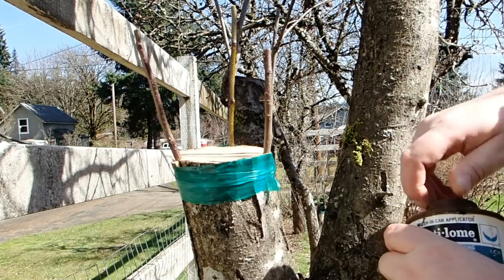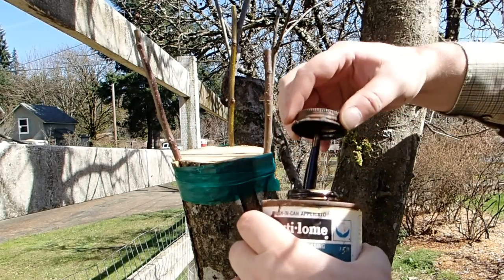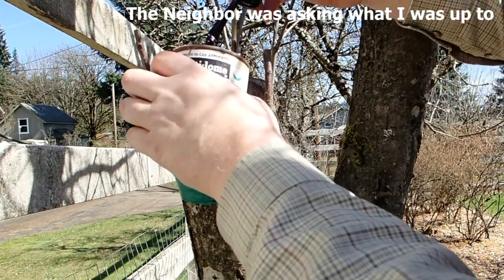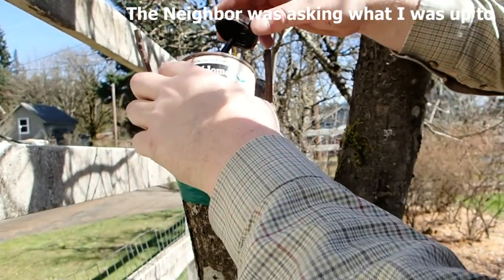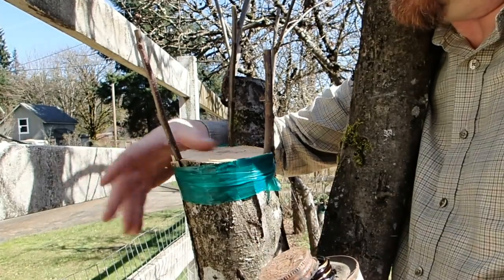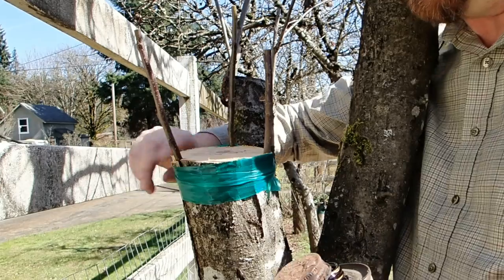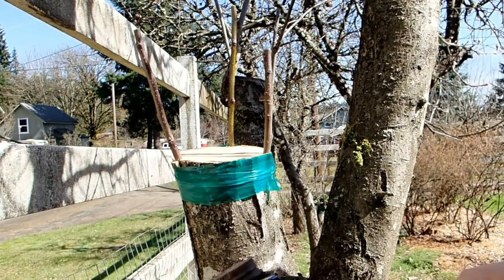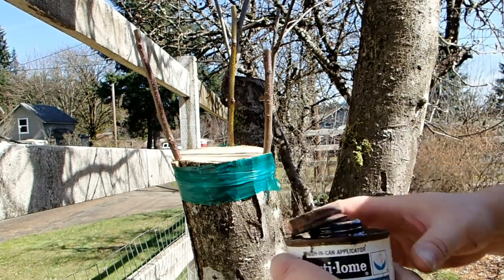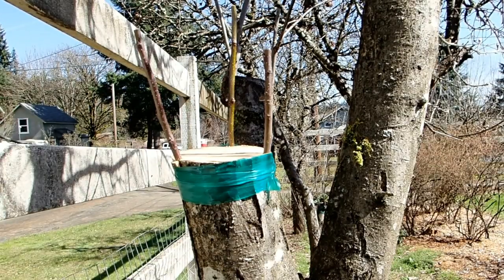How are you doing, Scott? I'm doing some grafting. I'm going to try to get it done on a dry day. I already saw that the gas prices in Dallas went from $2.01 to $2.10 this morning.